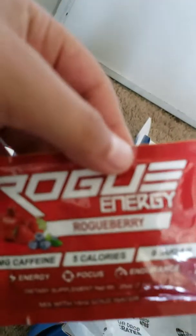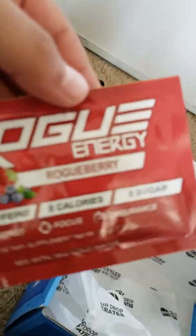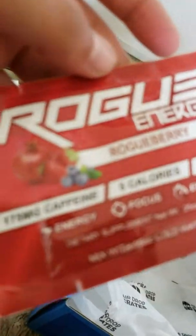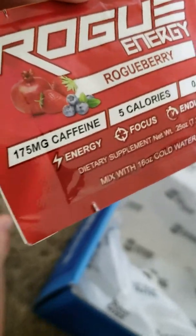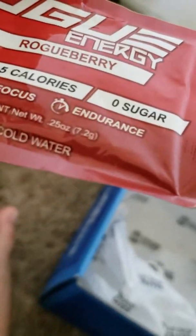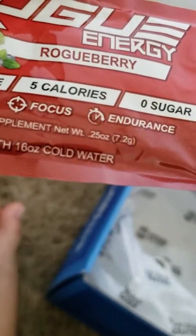Got some Rogue Energy — this one is Rogue Berry, five calories, no sugar. Pretty good.